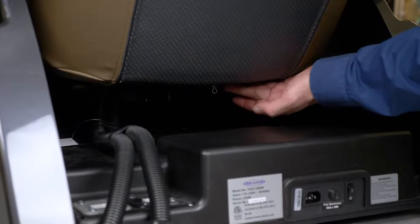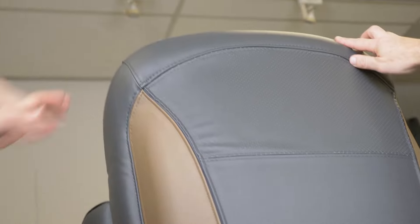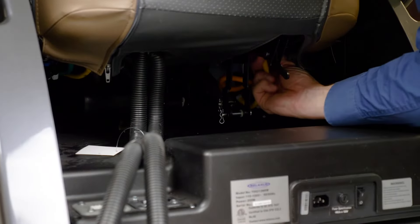Next, using the trigger at the bottom right of the chair, push the backrest forward. Using two people, one will hold the backrest while the second disconnects the air hoses.